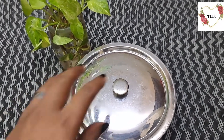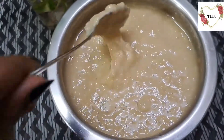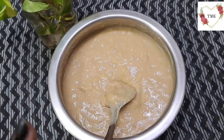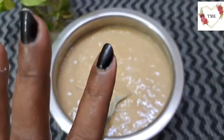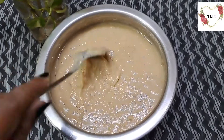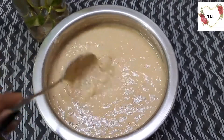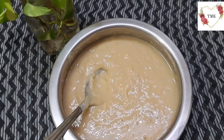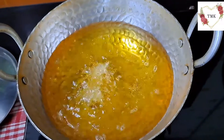10 minutes are done — let me open the lid and check. Nice little bubbles have come up in the batter. Now I'm going to start frying. I haven't added any cardamom powder because the banana flavor by itself comes through very nicely and the taste is also very good. The oil has become hot, so I'm dropping them in.